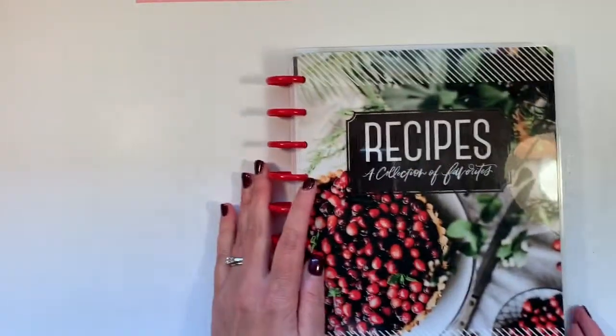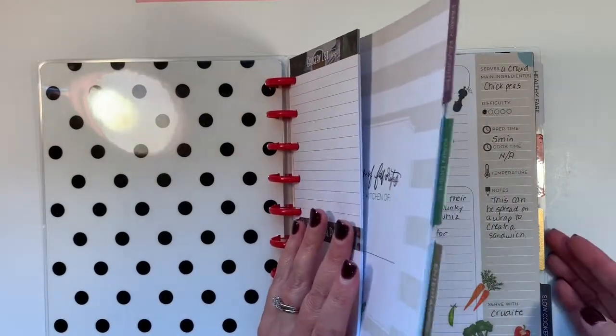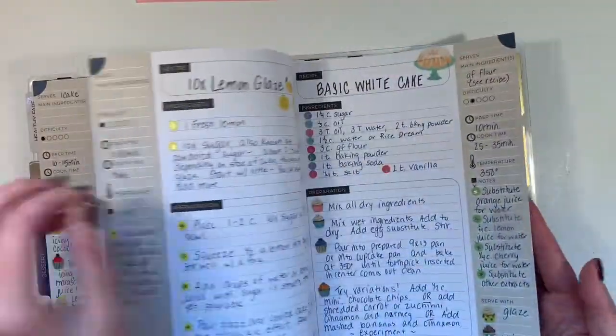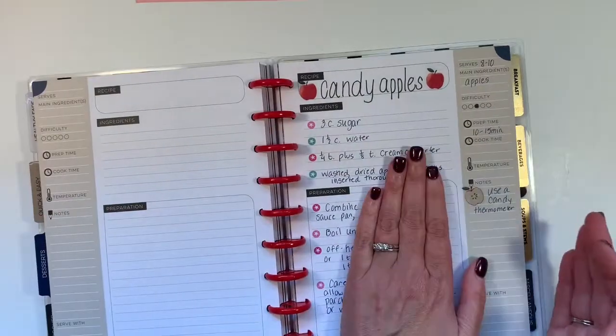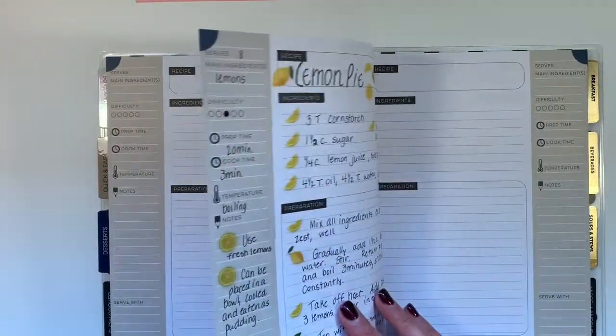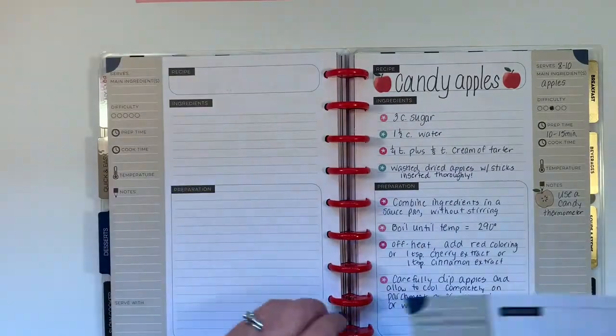Here is Sarah's Happy Planner recipe. I think I'm going to put this under desserts. It's for sugared popcorn. Since I have candy apples here and sugared popcorn is quite similar, I think I'm going to put it on this side. So let me pull that page out.